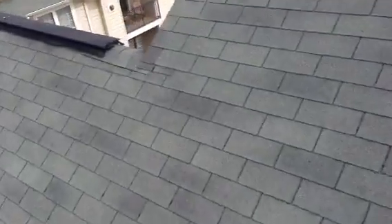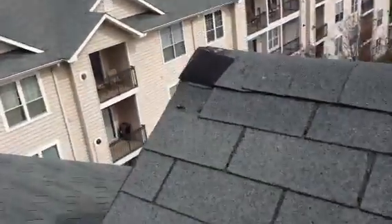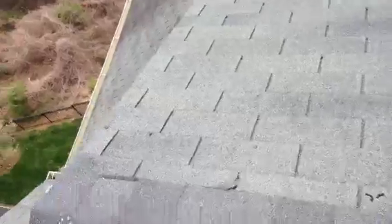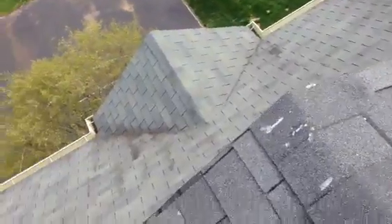We've got another missing shingle on this building up here — it's blown and folded over. Taking a look at everything else on this side, we've got newer collar work that's been done and no missing shingles. That will do it on this building.